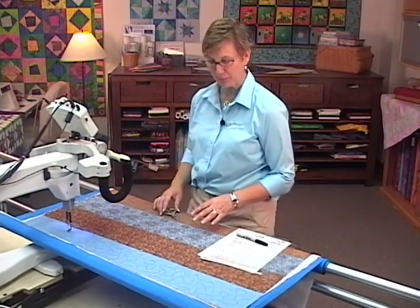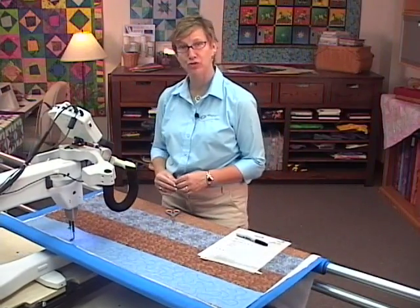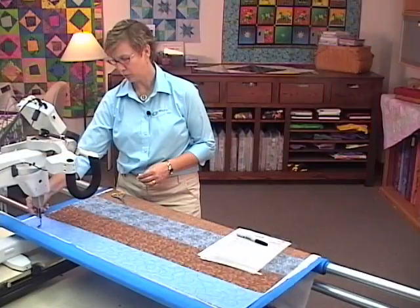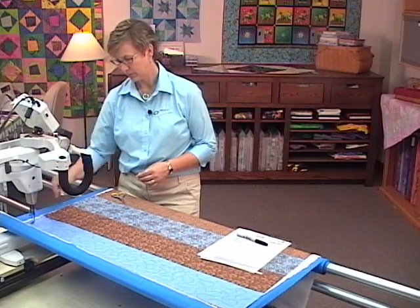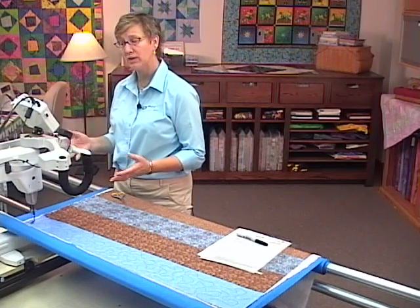Sure makes stippling easy with QBOT. You can see this big large meander stitch and how easy it was to select those four points and begin quilting. Two more percent and we're complete. QBOT stopped and on the screen it says quilting done, so the quilt design is done.